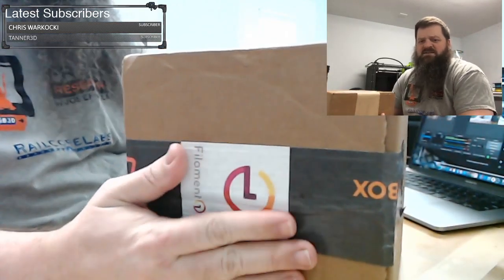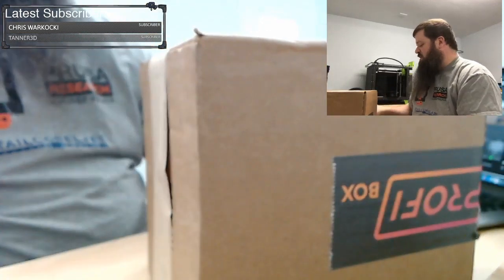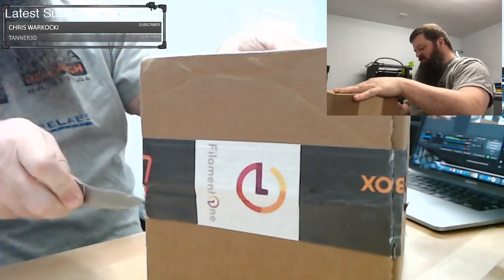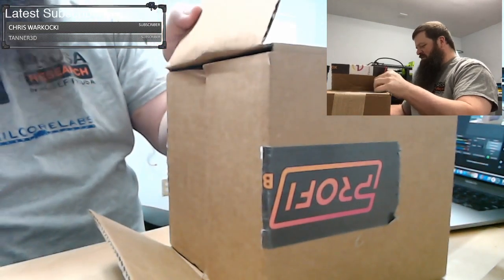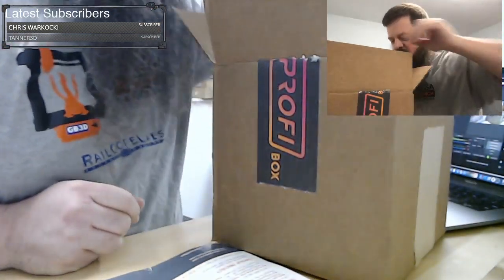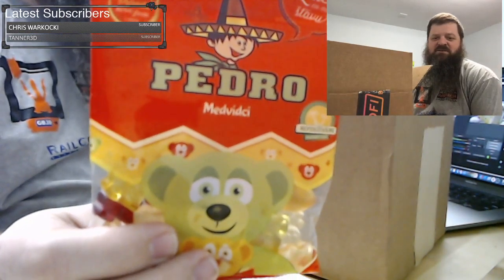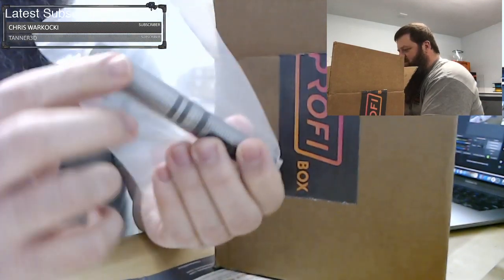Here's another box from Filament One — it's a bigger box. This one was shipped from March, so this is a March box. I noticed I have like three Filament One boxes from the subscription in this pile and each one is a different size. There's a card, a lot of packing paper, oh there is some candy in here — Pedro Bears, I've never heard of Pedro Bears.